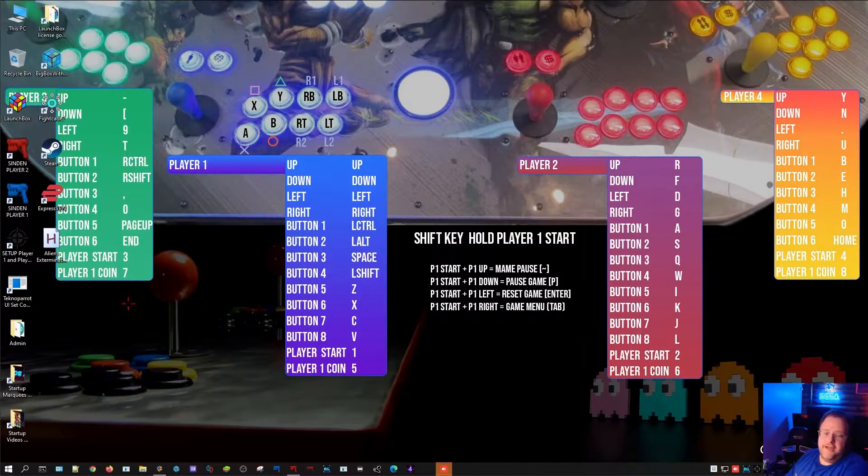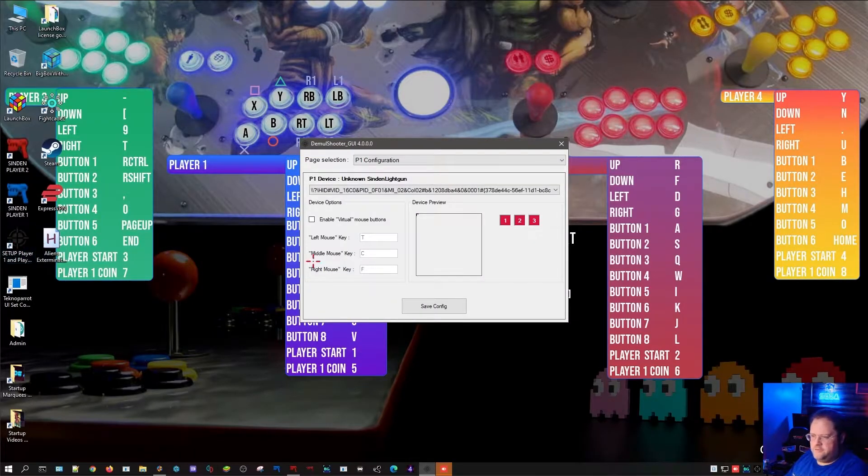There are two different things you need to do. The AimTracks, once you plug them in, don't need any camera configuration or any of that Sinden stuff. So the next step is to set up Player 1 and Player 2 light guns in the DemulShooter app on the desktop.